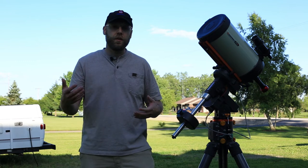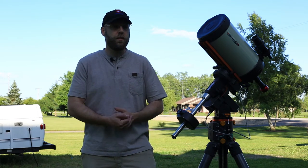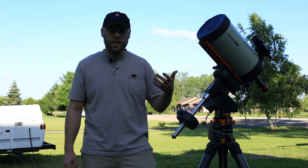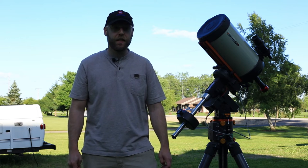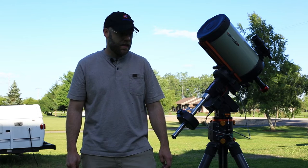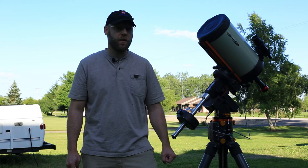Then do your bias, darks, flat darks — whatever you're doing. Work in your calibration frames, and process it. Show it to your friends and hopefully get something nice to look at. That's my workflow for the night — that's how I set up and get going.